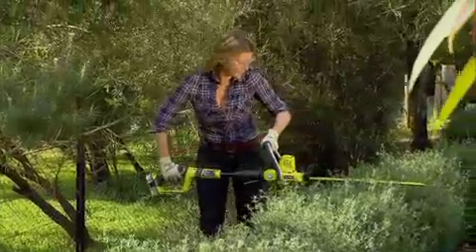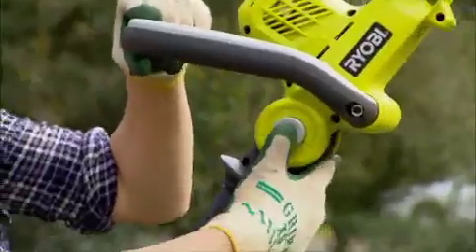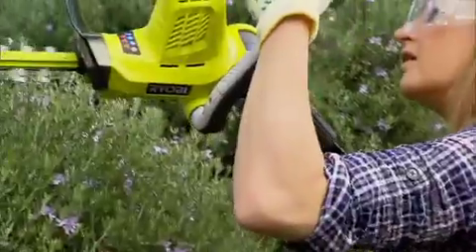Hedges come in all different shapes and sizes, so this is a really nifty design. It's got a rotating rear handle and articulating head, so you can use it in 24 different holding positions, which means there's no need to maneuver yourself into tricky positions to get the job done. The trimmer does it all for you.